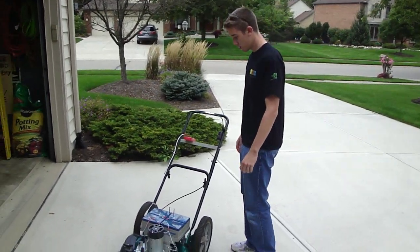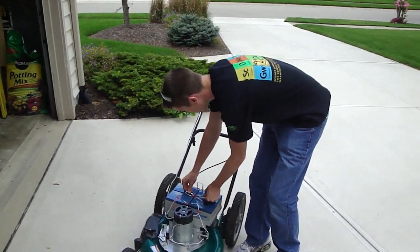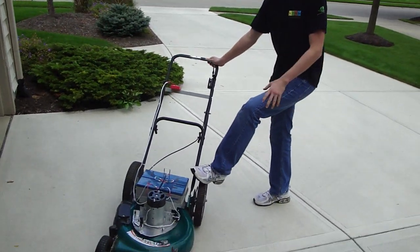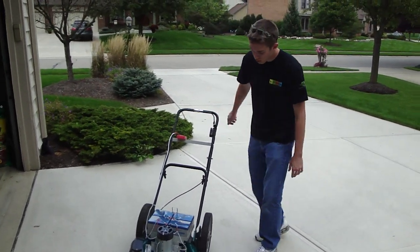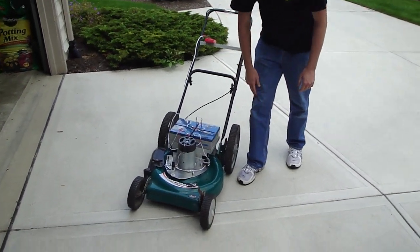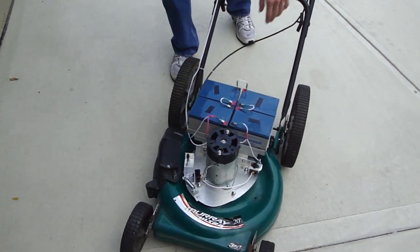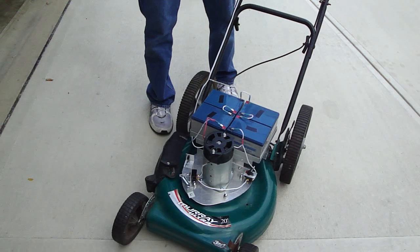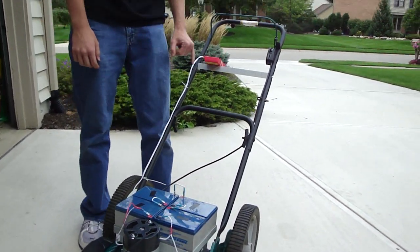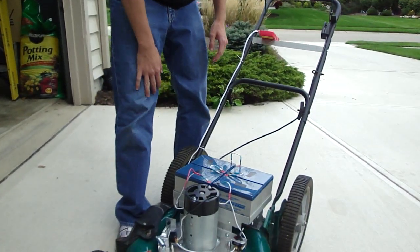Alright Will, this is the big moment coming up. Do you want to tell us anything about what you got there? This here is an electric lawnmower, battery powered. We've got four 12 volt, 12 amp hour AGM batteries providing 48 volts to this DC permanent magnet motor. We've got a voltmeter over here reading the voltage — it's 52.8, more than 48 which it's supposed to be. That's good.